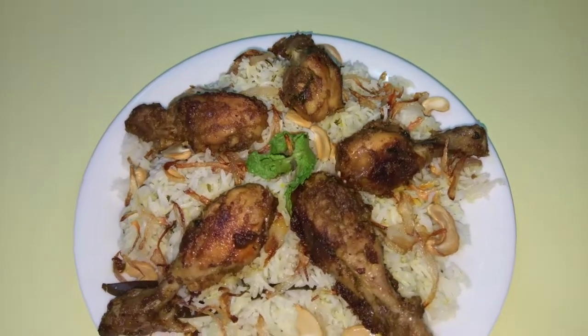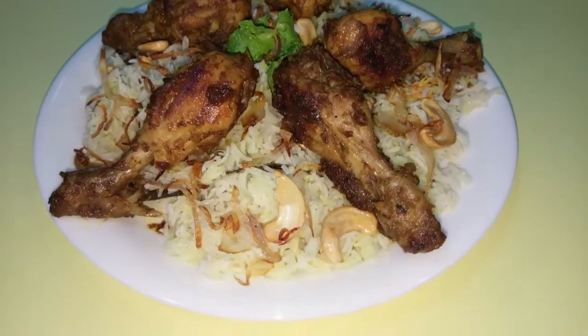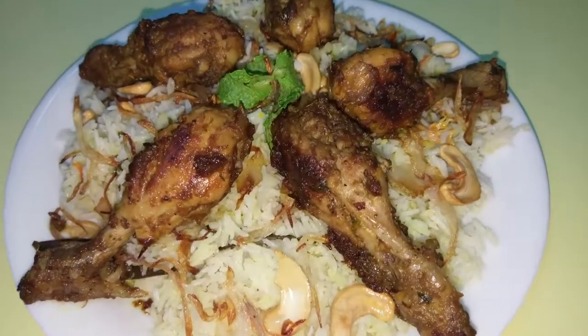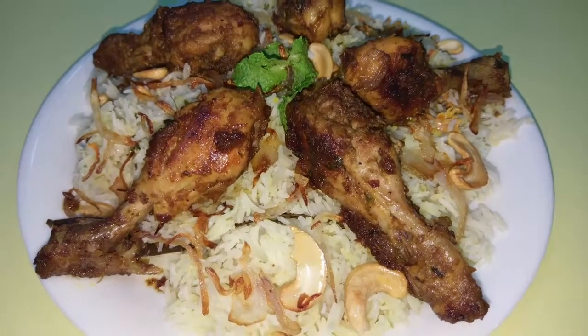Friends, if you want to try this recipe, please comment in the comments. Like this video and share this video, and subscribe for more recipes. Thank you for watching this video.